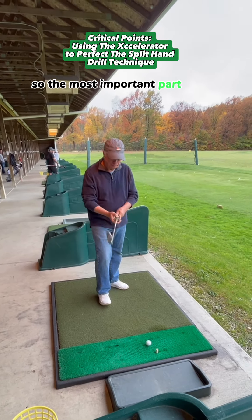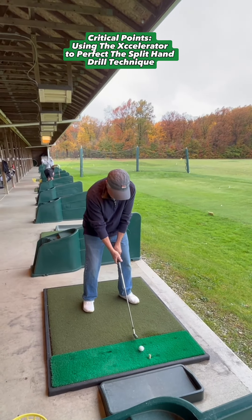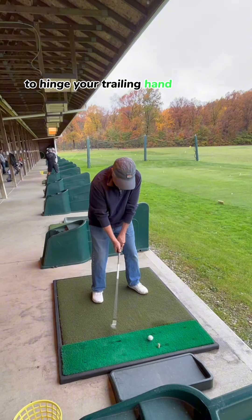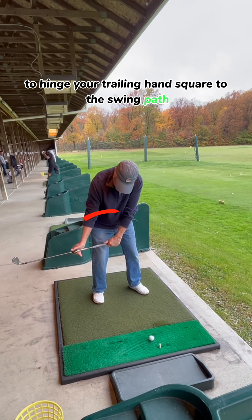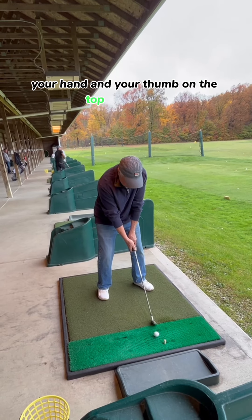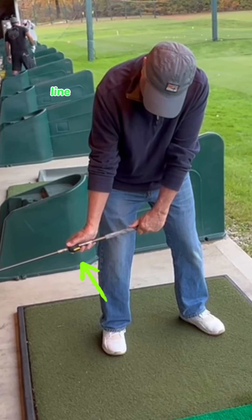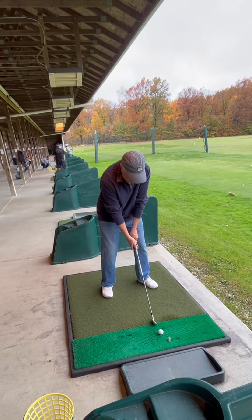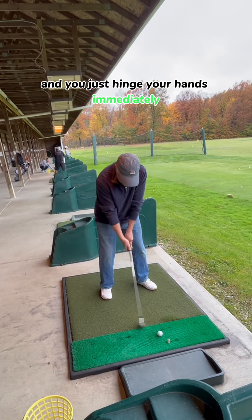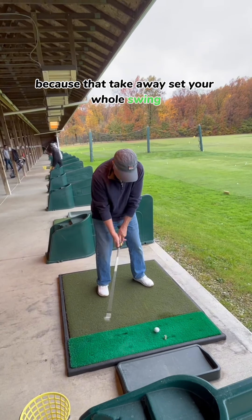The most important part of the hand and arm swing is your ability to immediately, as you're taking the club away in the takeaway, hinge your trailing hand square to the swing path. You do that by keeping your hand and your thumb on the top of the club. You're always able to see the yellow line as you're taking it back. Just hinge your hands immediately — practice that, because that takeaway sets your whole swing.